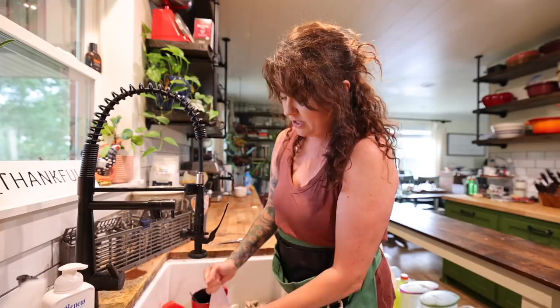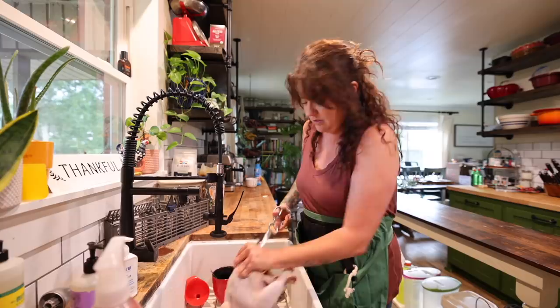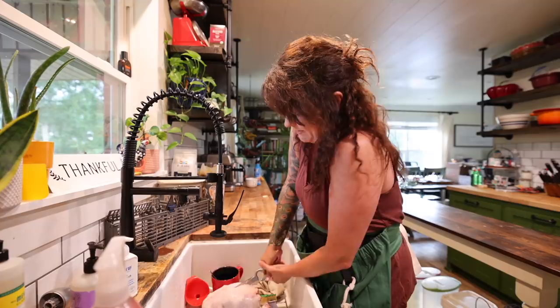It's called spatchcocking — if you've never heard this before, it's where you cut the backbone out of a chicken and lay it flat so it cooks a lot faster. It's essentially roasting but quicker. I have a pair of kitchen shears here — these are sharp, probably one of the tools I use the most in cooking — and I'm just going to run these down the side of this chicken to cut the backbone out. I like to leave it attached rather than remove it entirely.